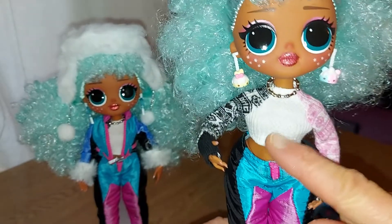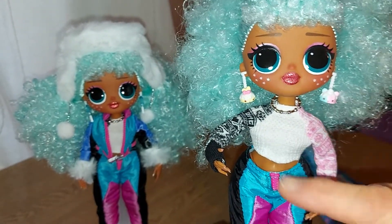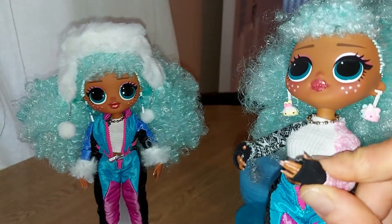I left her with just this top on because I really like this top and the jacket covers it up - not that I don't love the jacket, but I really like the top as well. And she has her little gloves on.